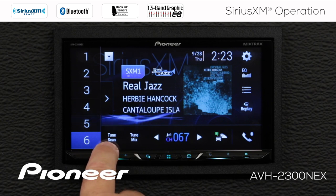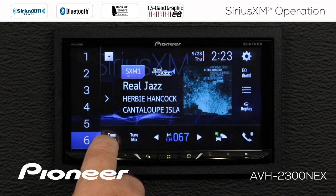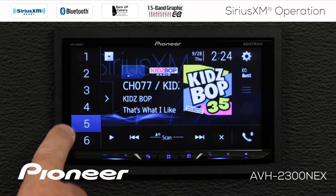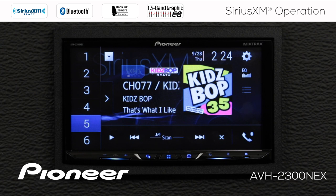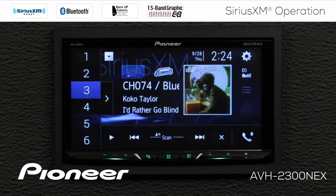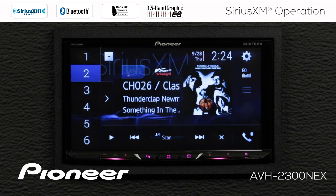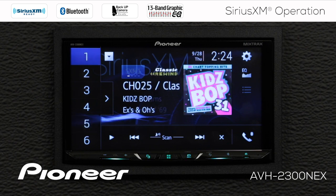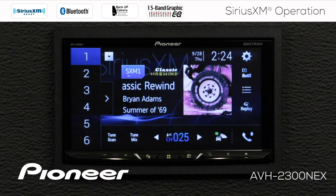I have two functions here — TuneScan and TuneMix. If I touch TuneScan, the system will scan through songs recorded in the buffer on the current six radio station presets. You'll hear one song play for a few seconds, then it jumps back in the buffer to the next song for a few seconds, and continues until you touch play. So if I hear a song I'd like to hear the rest of, all I have to do is touch play, and now we're playing that song from the buffer.